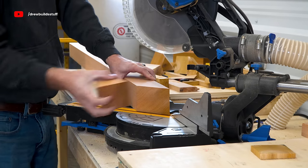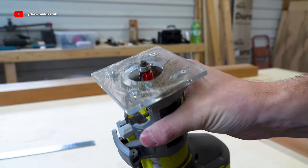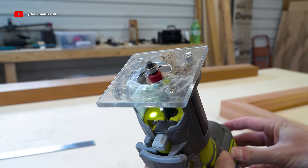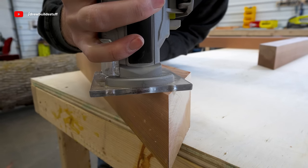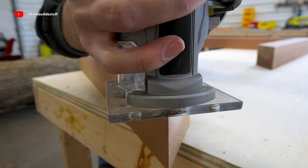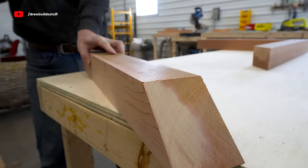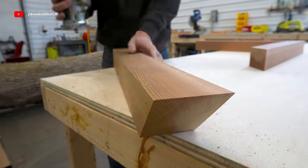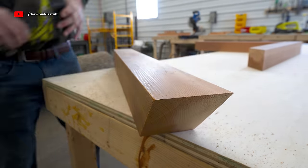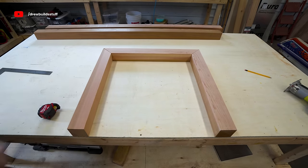I have an eighth-inch round-over bit in my palm router and I'm going around the four edges of these pieces. It's barely any round-over at all — really just an alternative to a hand-sanded edge — but it looks a lot more consistent and professional, and it's quicker.